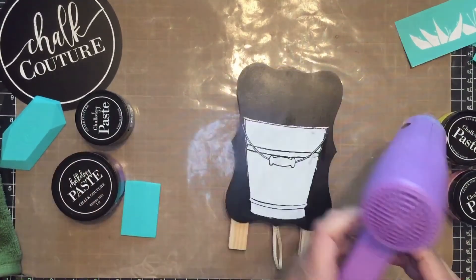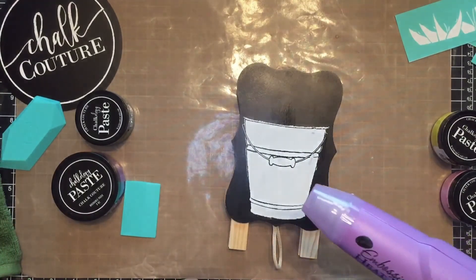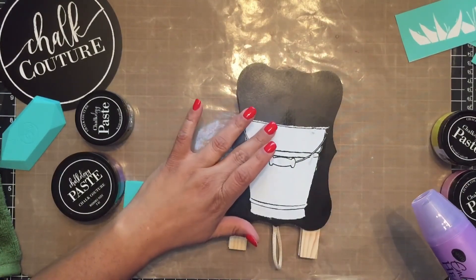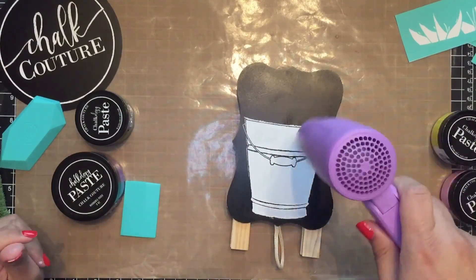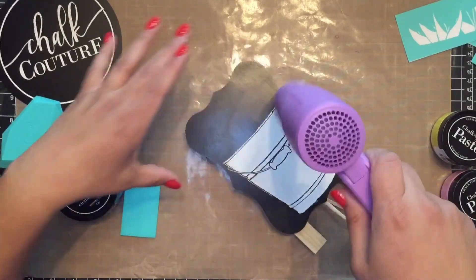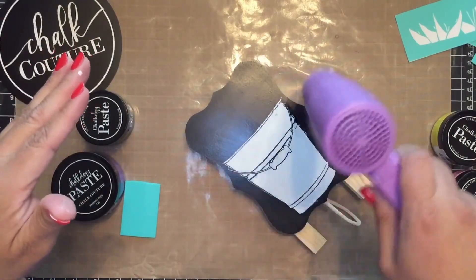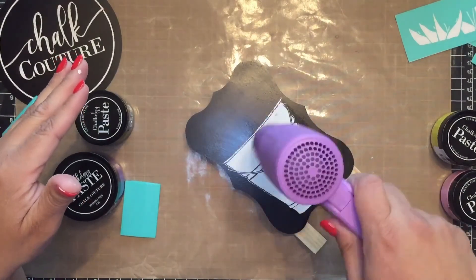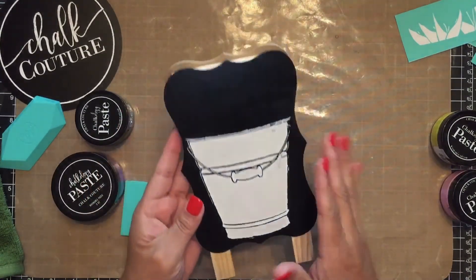Are you all excited for spring? Are you all redecorating? If you are, please leave a comment down below and let me know what you're doing. That feels dry — oops, that was a little wet, one more time. I'm more concerned with this top area where the other transfer is going to lay. Okay, I think that is dry — let's find out.